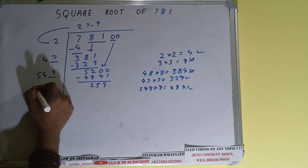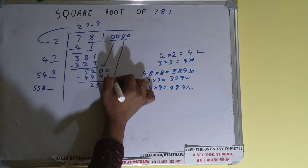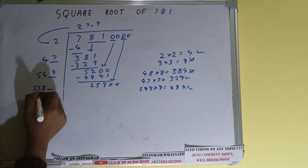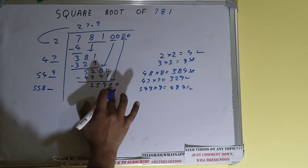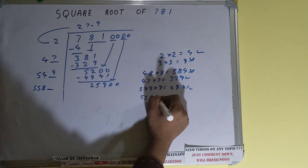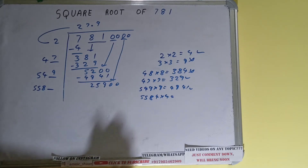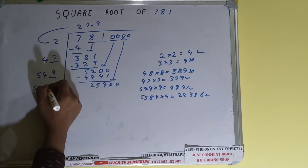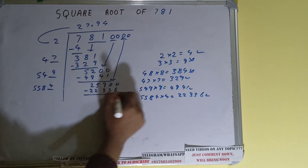549 plus 9 gives 558. Keep 1 digit extra — this number we need to make bigger. Bring the next pair of zeros down and it becomes 25900. Compare 55 with 259: 555 times 5 = 2775, so we cannot try five times. We try four times: 5584 times 4 — let's check. So 4 here and 4 here; 22336, subtract it.